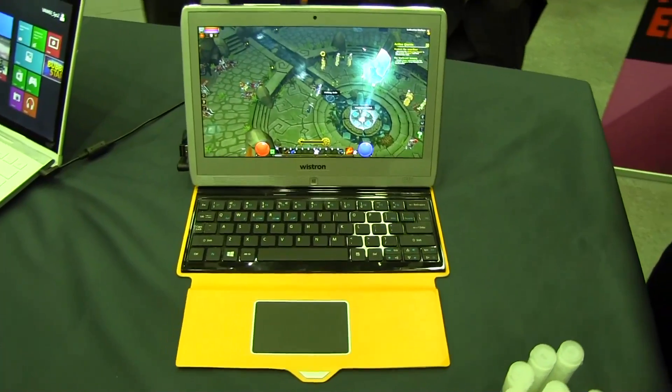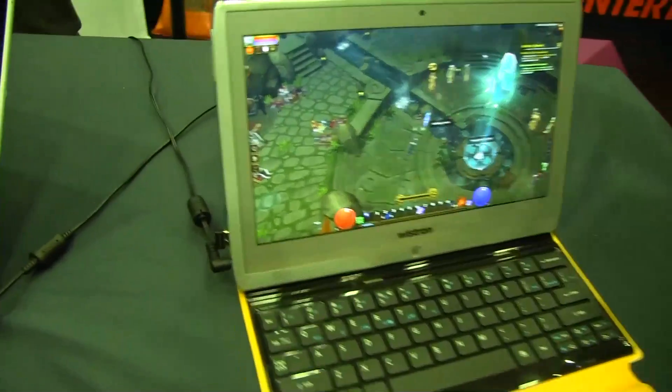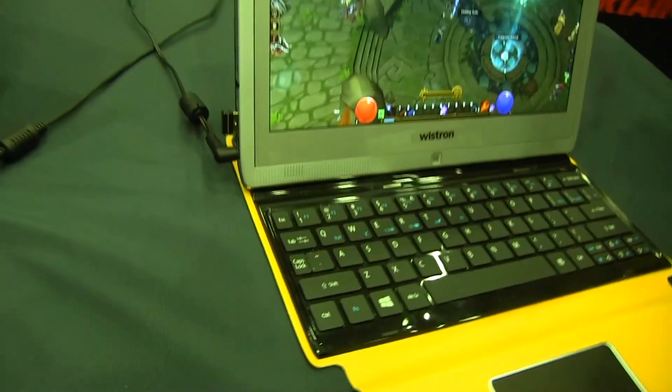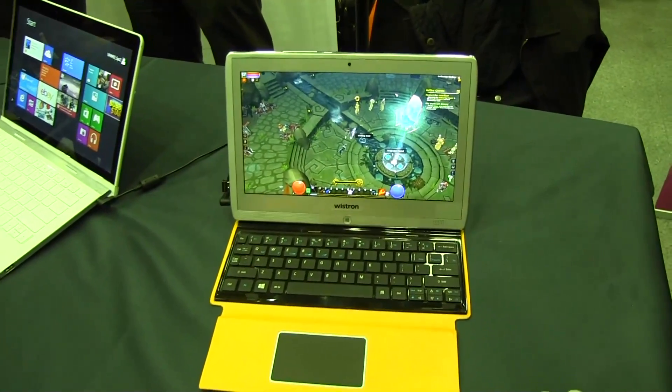Next up we have a tablet from Wistron, which is one of our ODM partners in Taiwan. This is opening up a new category of devices in the industry that we call performance tablets. This particular tablet is running the AMD Quad-Core Tamash, which was announced recently at CES.